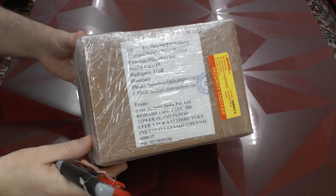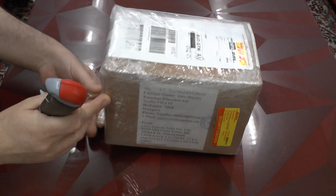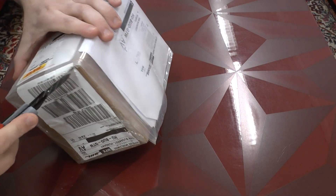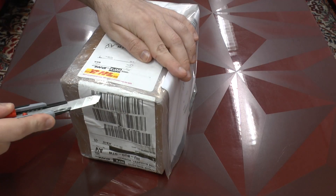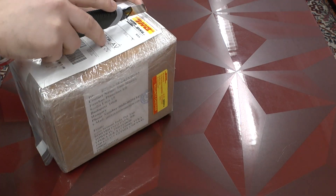This is the box — nice and solidly packed — which came to me from Chennai in India. And now it's time to cut in there. They did a very good job packaging it, so I am quite happy, even though unpacking it is a bit more work.